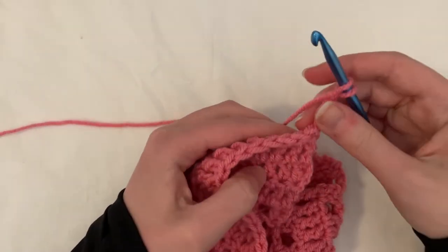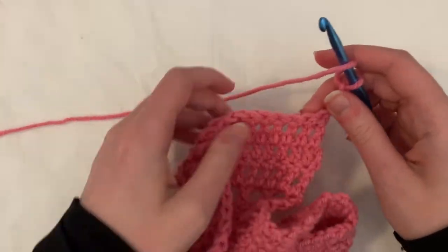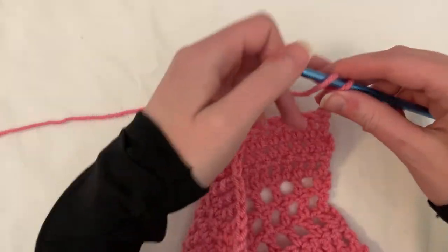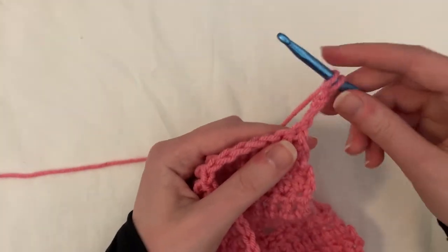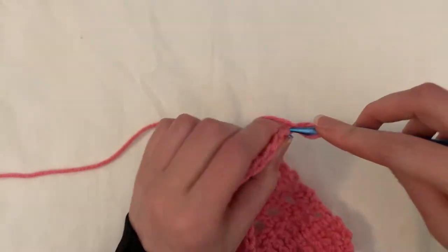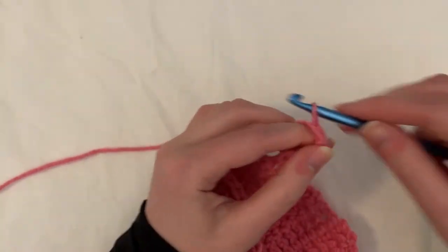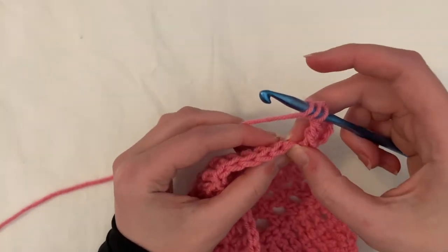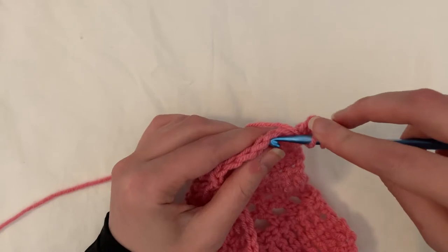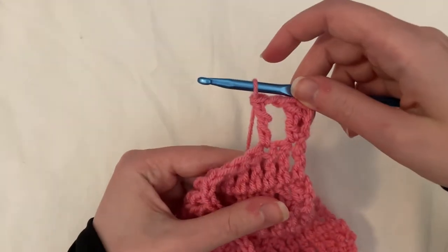We're on row 19, and I'm going to show you how to do it because we haven't done it yet — but it's super easy. It's just a treble crochet mesh stitch: treble, chain one, treble, chain one. So treble into the first stitch, chain one — making sure it's not too tight — skip one, and then treble into the next one. Continue that until the end of the row.